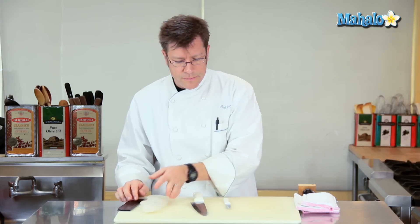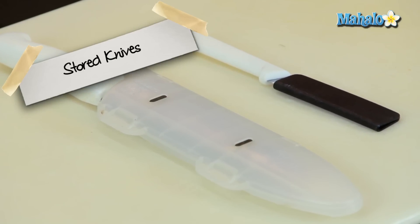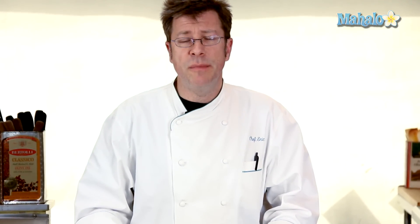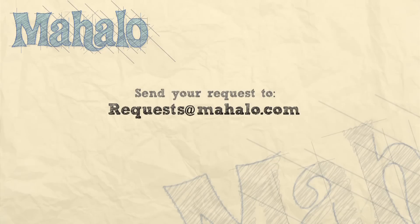And that is knife storage. Thanks again for watching. Be sure to subscribe so you can get some additional information. If there's a recipe you would like to see me make, feel free to send an email to requests at Mahalo.com. Thanks again and I'll see you soon.